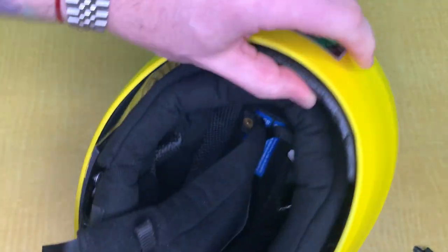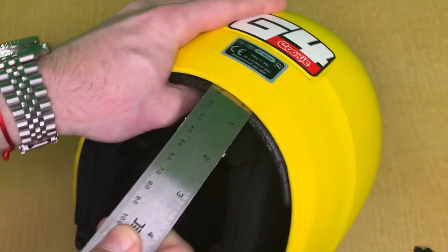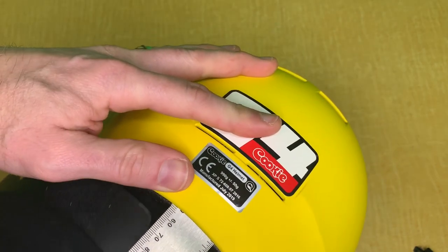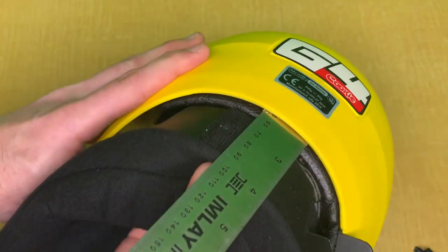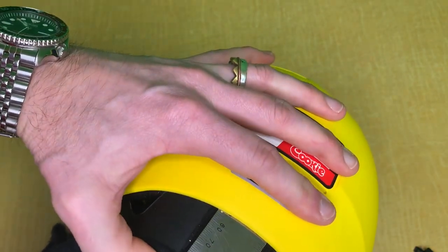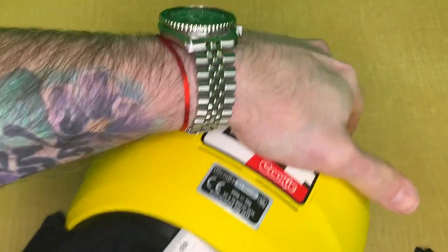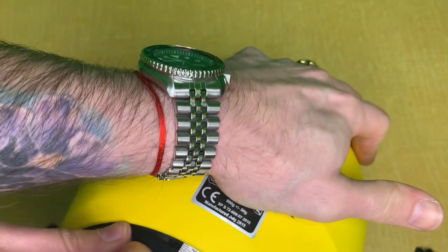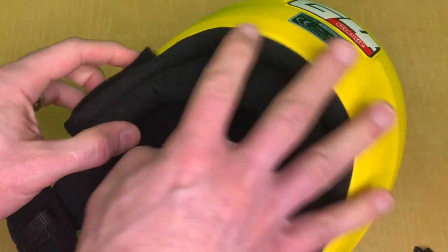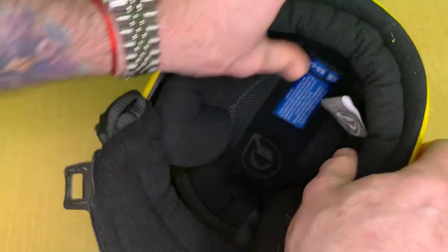To reinstall, I recommend inserting that ruler or credit card back into that slot in between the shell and the padding so you can reinstall the back of the padding on the helmet — that way it's easier to slide it in again. Go one side at a time; it's a little tricky until you get it, but push the padding all the way in so it sits flush, then slide the ruler out. Once you press it in, it's not going to move.